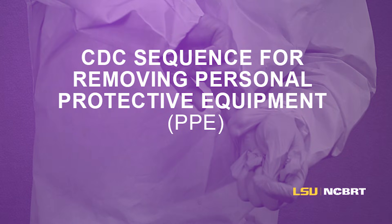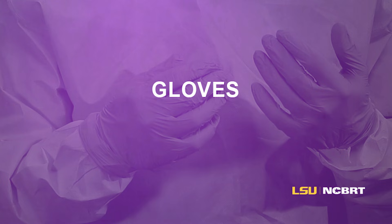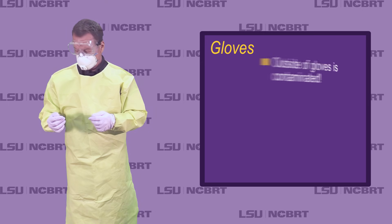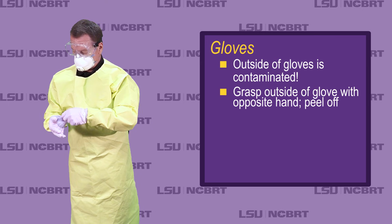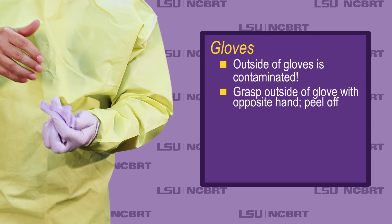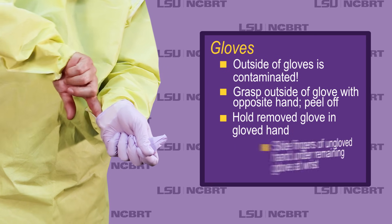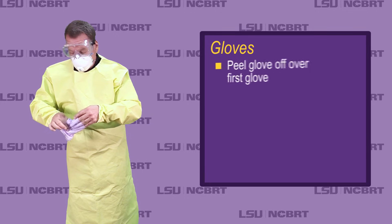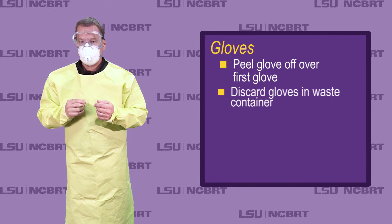CDC Sequence for Removing Personal Protective Equipment. Gloves: outside of gloves is contaminated. Grasp outside of glove with opposite hand and peel off. Hold removed glove in gloved hand. Slide fingers of ungloved hand under remaining glove at wrist. Peel glove off over first glove. Discard gloves in waste container.